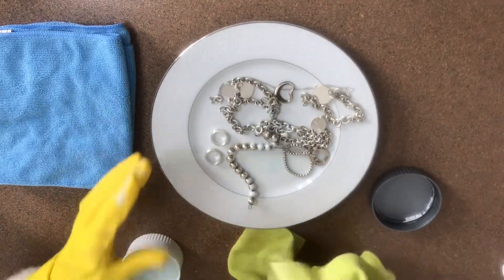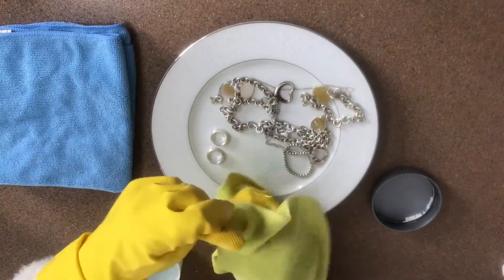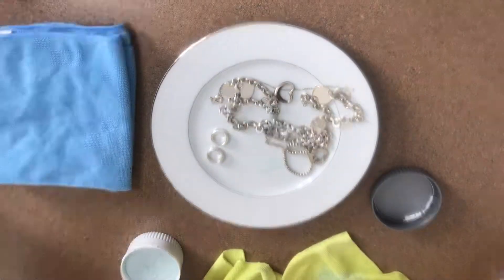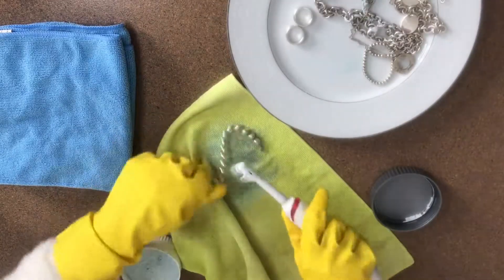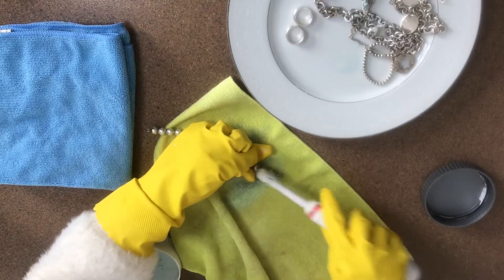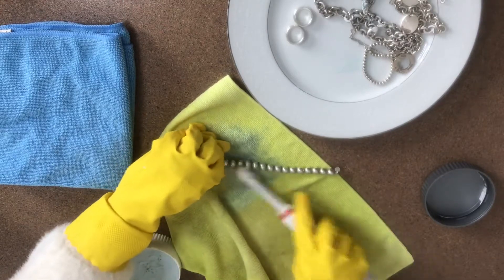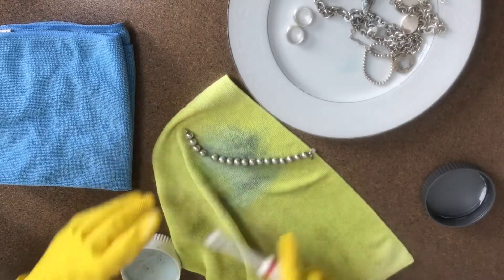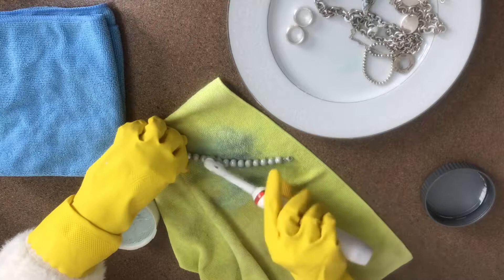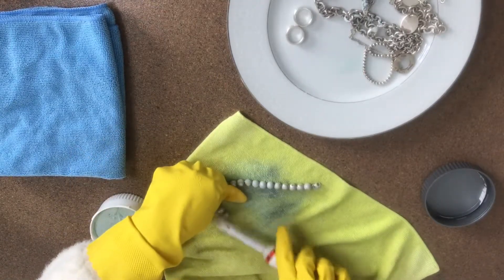I just grabbed this wet yellow rag, which will be the base for cleaning my jewelry. The directions say you need a moistened rag or cloth, then get the creamy solution from the polish kit and rub it on the silver items. So I just moistened that rag — it's not dripping wet, just damp.